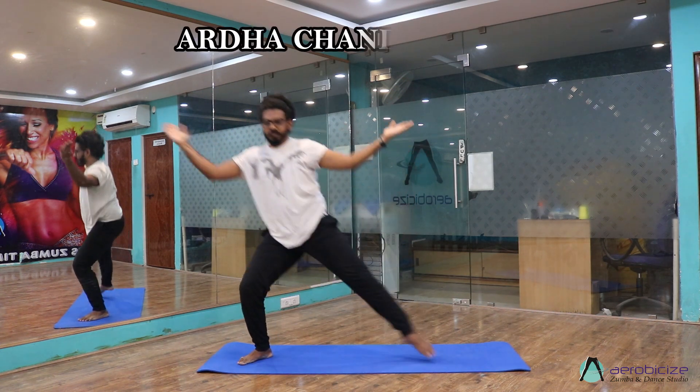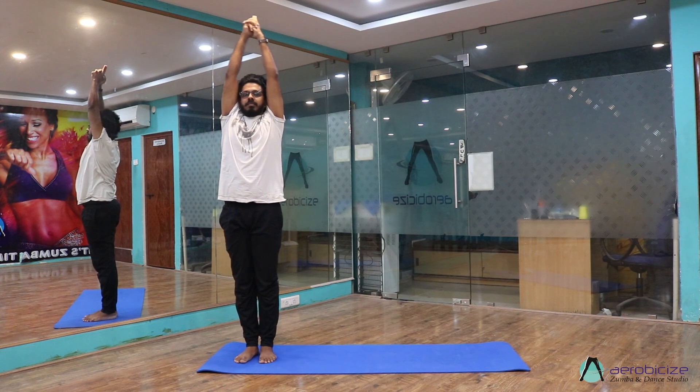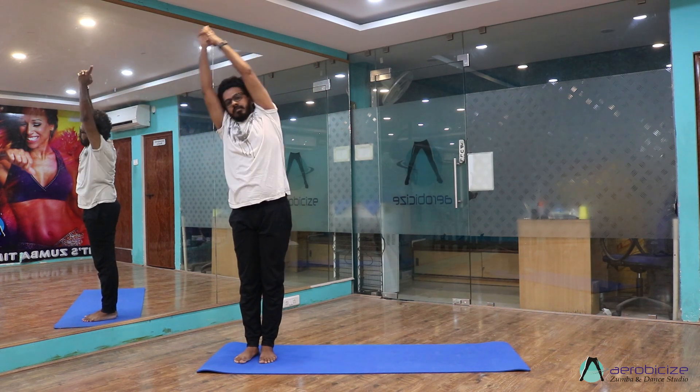Bring your left hand up — Trikonasana. Bring your left leg together, bend your left side, center, right side, center, and Namaskara mudra.